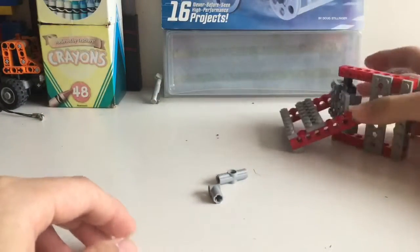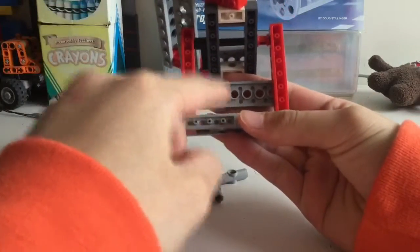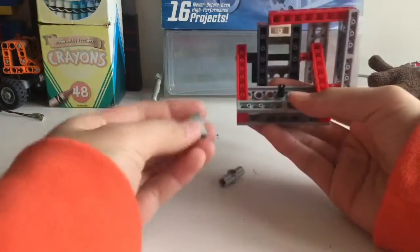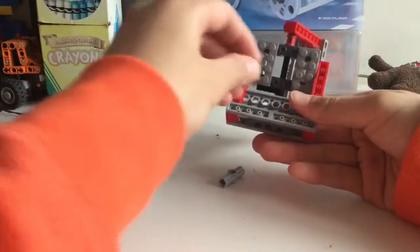We're also going to take two black pegs. Put a black peg in here, then take one of these axle connectors — doesn't matter which one — and stick it on here like this. Do the same thing on the other side with the other axle connector.